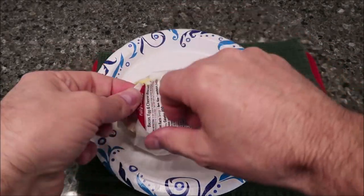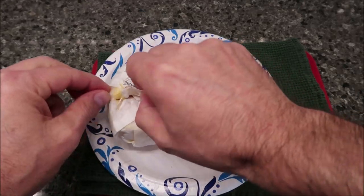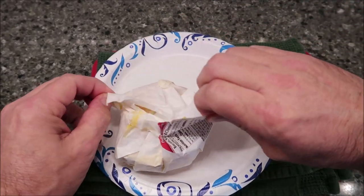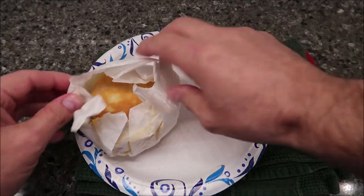All right, so here's the packaging out of the microwave — it really doesn't look much different. You just have to pull this paper apart and peel that sticker off.